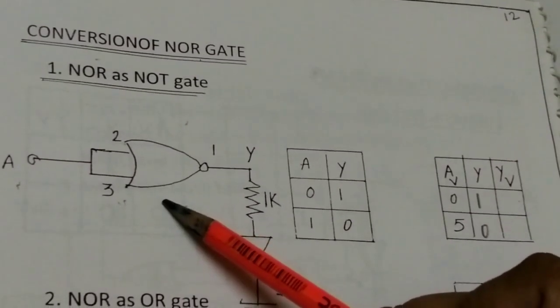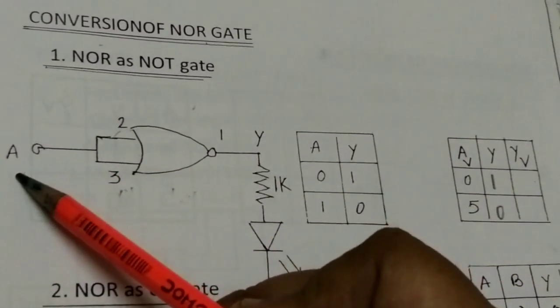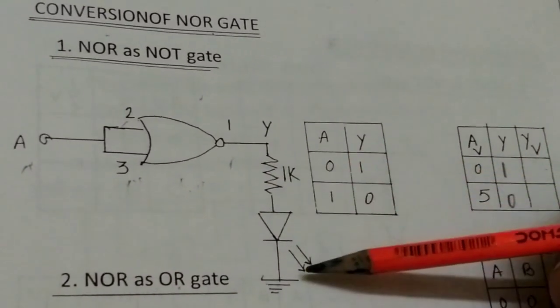This is your circuit for the NOR gate. In this circuit, pin number 2 and pin number 3 are shorted together — we are using a bubble. This is your input A. And pin number 1 is your output, connected through a resistor and an LED.